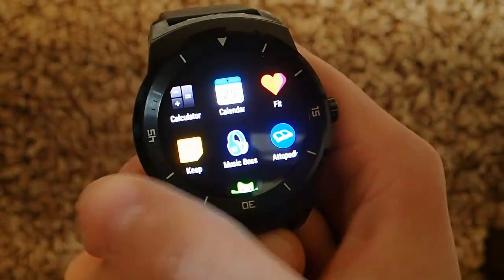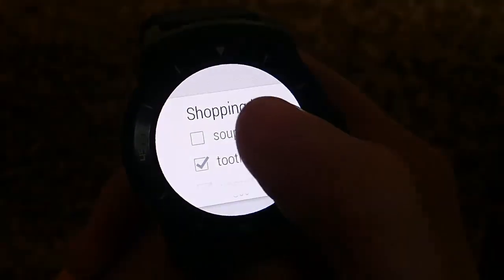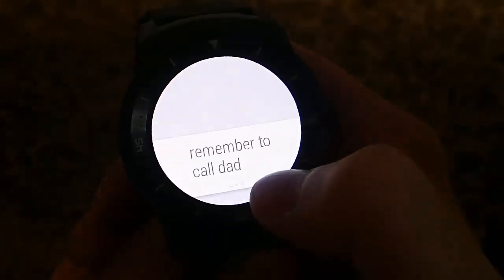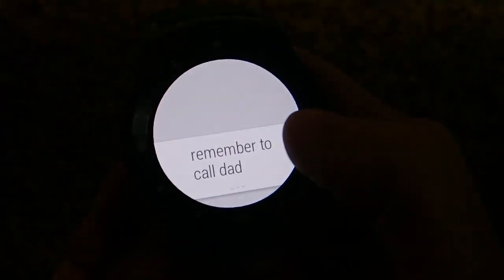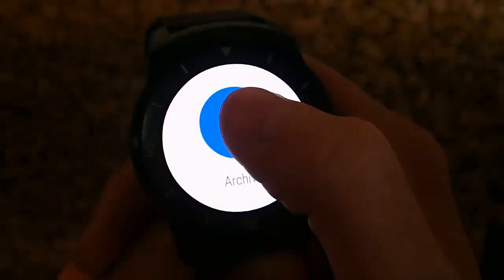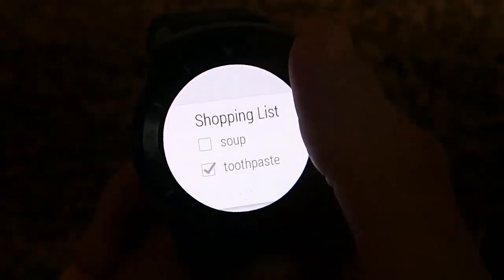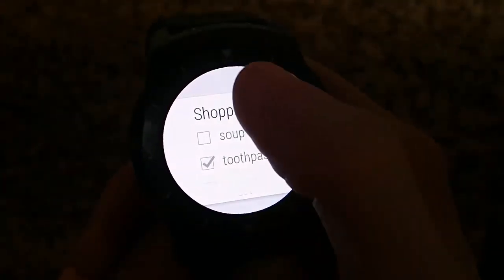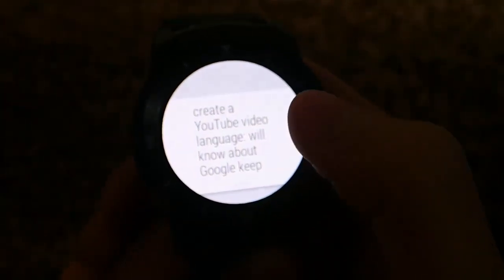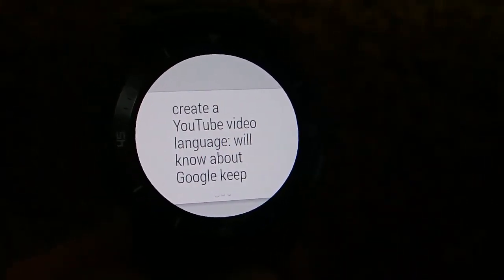This is a really great app for keeping track of to-do lists, shopping lists, and just notes in general. When you're done with a list or a reminder, you can swipe over to the right and you can archive it to remove it. So now you won't see that note anymore. And it's a free app. It integrates well with Android Wear and I've been pleasantly surprised.